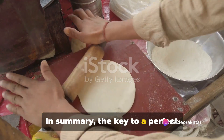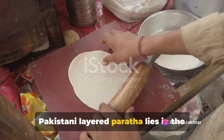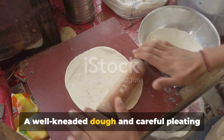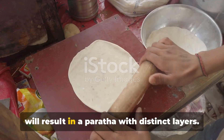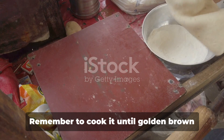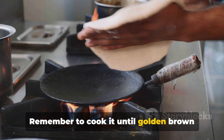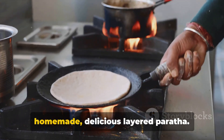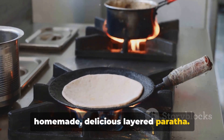In summary, the key to a perfect Pakistani layered paratha lies in the dough and the folding technique. A well-kneaded dough and careful pleating will result in a paratha with distinct layers. Remember to cook it until golden brown for that perfect crunch. Enjoy the process and the results — a homemade, delicious layered paratha.